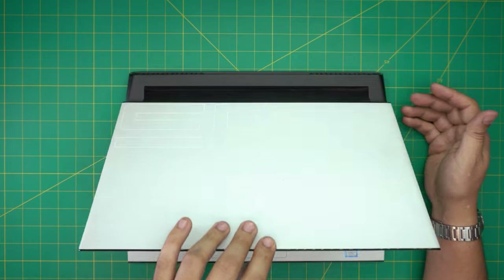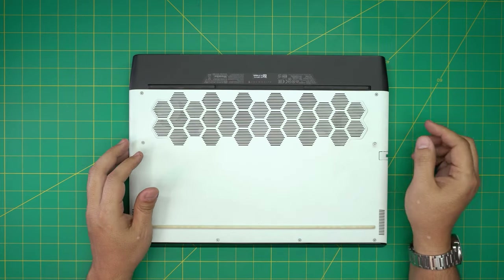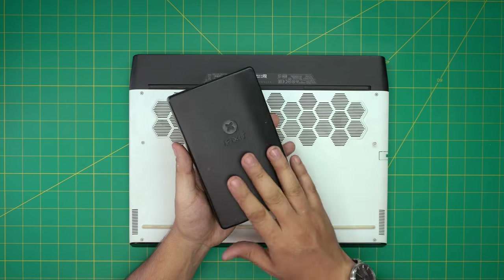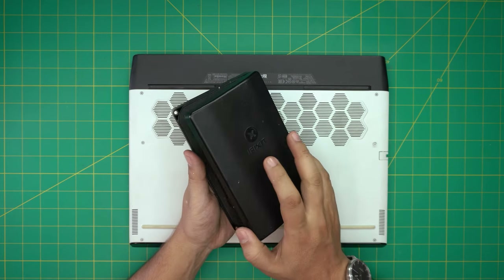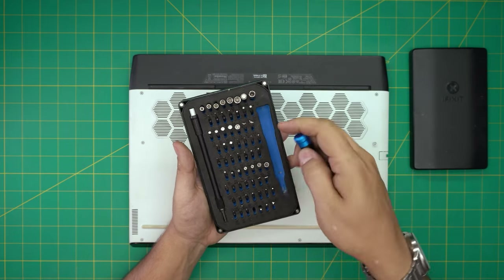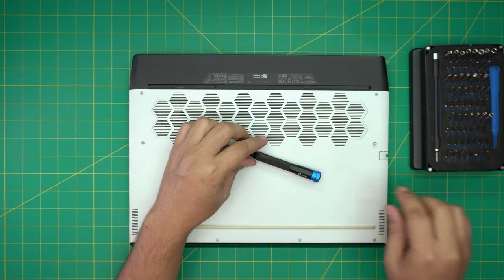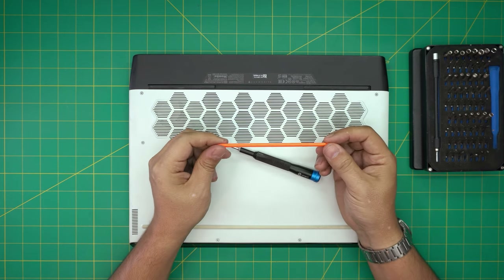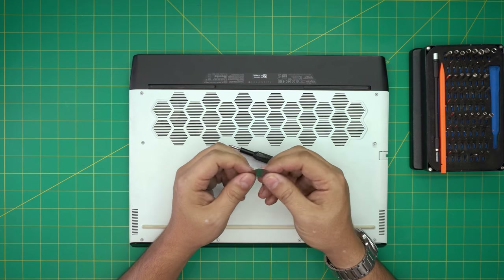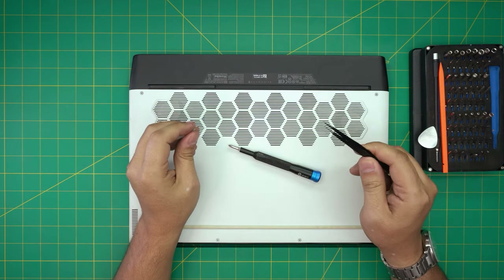First things first, we're going to power it off. I'm going to go over the tools I'll be using — the links are going to be in my video description. Tool number one is a good screwdriver set — it's a must. I recommend the iFixit screwdriver set, bought with my own money, not sponsored. They're made of S2 classic steel, really tough. They sell a basic set and a pro set which comes with tweezers and opening tools. For the opening tool I'll be using a guitar pick — metallic ones are really suitable.